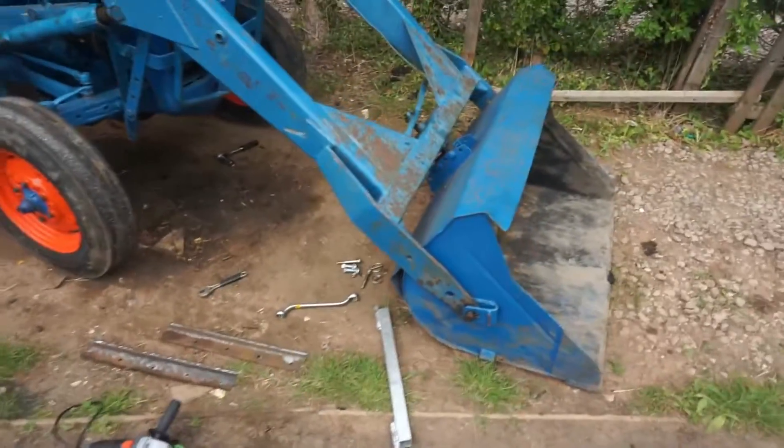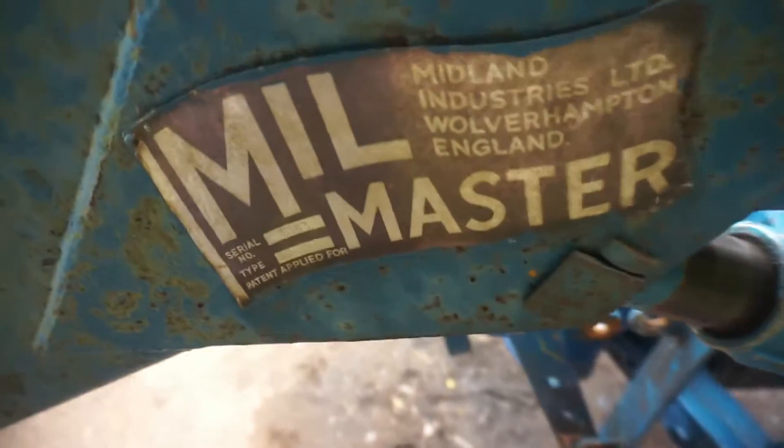Hello and welcome back. I thought before I got too far ahead I'd quickly show where I'm at. This is at Millmaster.